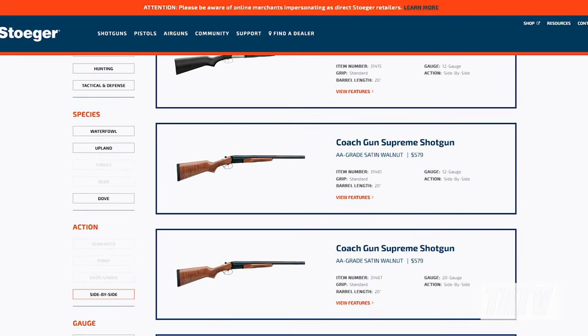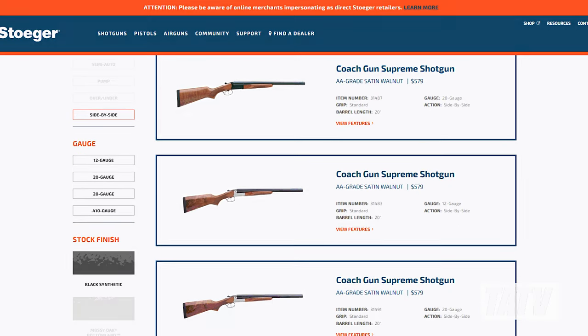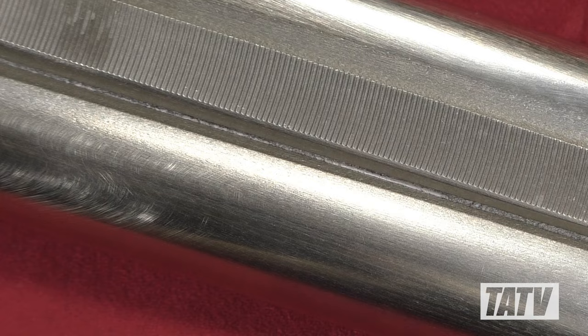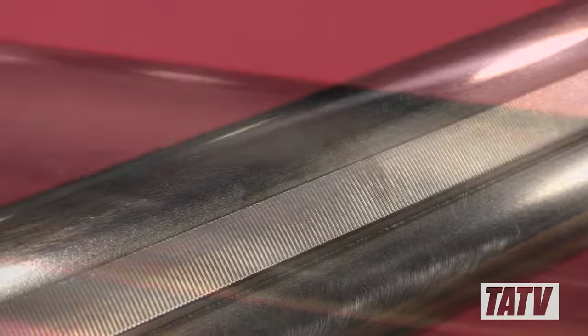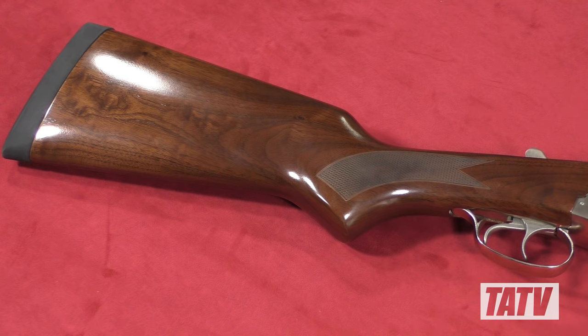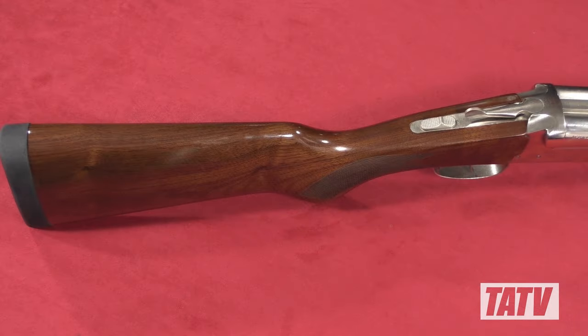Anyone who knows me knows I love stainless steel for its durability and low maintenance. Unfortunately, Stoger just doesn't provide that as an option here, so I went with the polished nickel finish instead. Although fairly consistent for the most part, it didn't take me long to spot areas where it was nicked, scratched, or just thinly plated. While there's no disputing it'll still hold up better than conventional bluing, I'd be lying if I said I wasn't disappointed. Moving on to the stock and forend, you'll be pleased to see that both of these are made from good, solid walnut with a respectable satin finish.